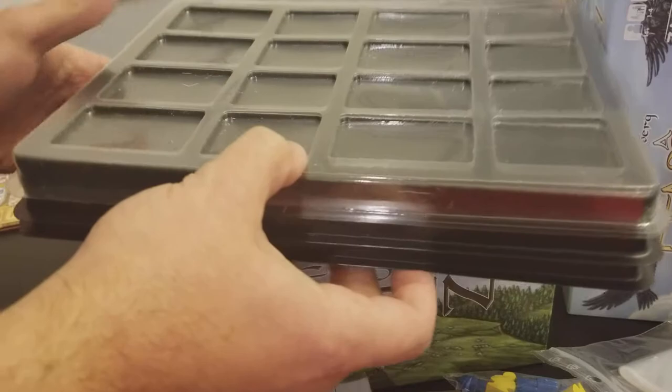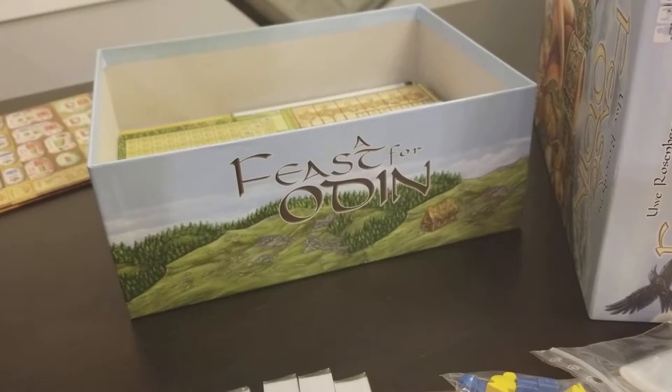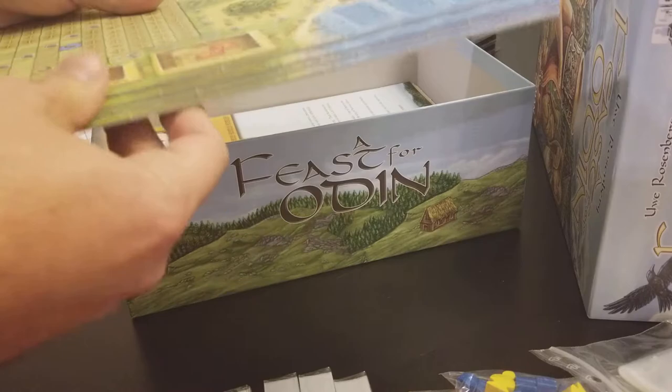We have two cases for your pieces once you cut them out, so there's plenty of that. And a scoring pad — I guess it's a bunch of scoring sheets.